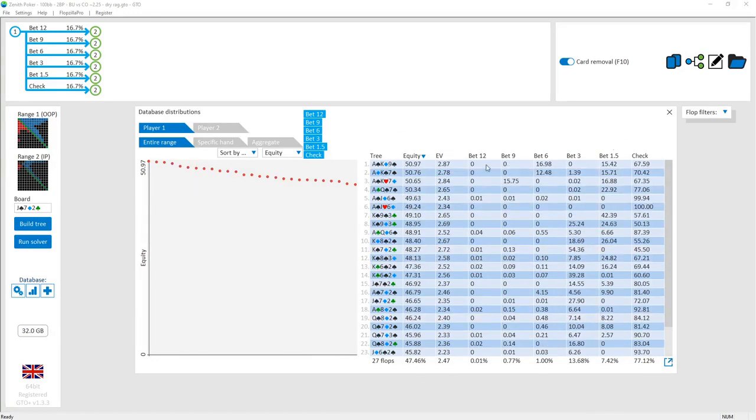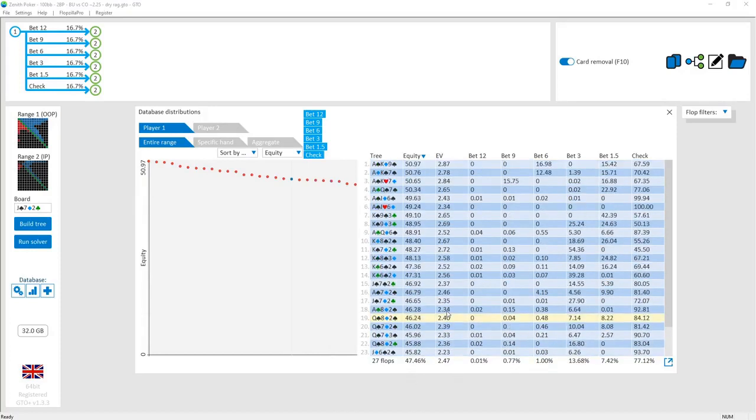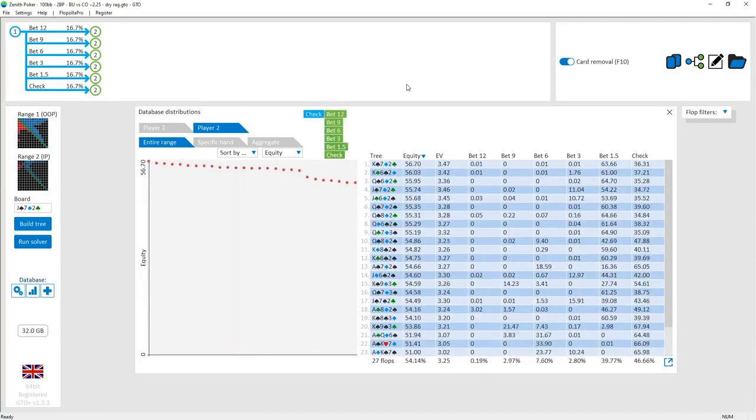As we discussed last time, different flop textures lead to different checking frequencies and different bet sizes. On average the cutoff range is weaker than the button's range, so cutoff will often check to the button. The cutoff needs to defend that checking range with some strong hands — they've got a lot of the big pocket pairs pre-flop which the button doesn't have, so they can go for a check-raise on lower boards with those big hands.